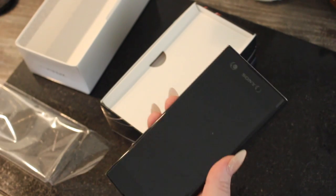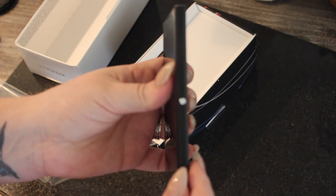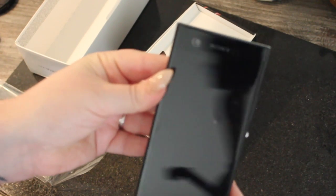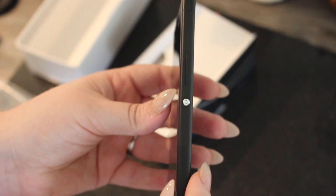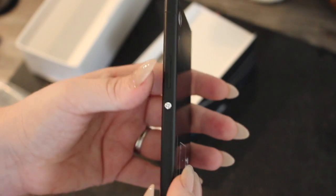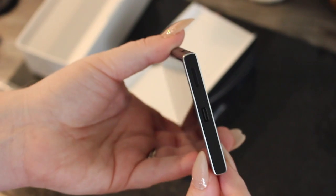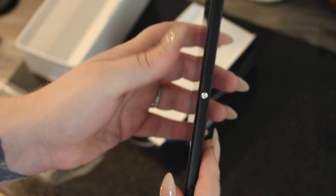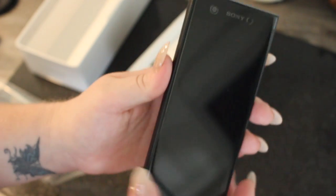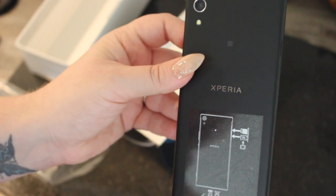The Sony has 32 gigabytes storage and 3 gigabytes memory. If you want to read up more on the full spec, do look online. So that's the power button, that's the volume button, and that little button there is to take photos like a proper camera. At the bottom is your charging port and headphone socket, and the other side is the SIM card and SD card slot.